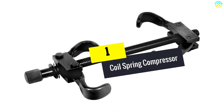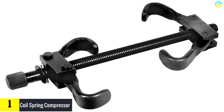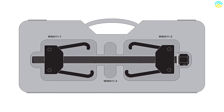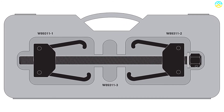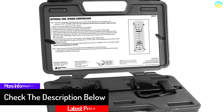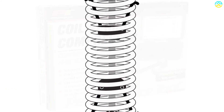And finally at number 1, we have the Coil Spring Compressor. This high-quality spring compressor can be used in most automotive and light truck applications. Though it is easy to use, it comes with bilingual instructions. Featuring sturdy steel construction, the Performance Tool W89311 Coil Spring Compressor guarantees years of outstanding service. In case you need to replace some parts, replacement parts are available. It features chrome MOLY steel jaws and includes bilingual instructions.